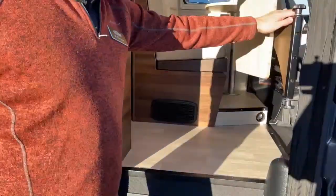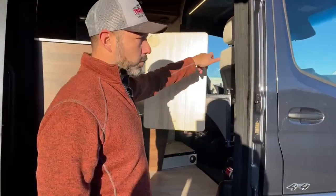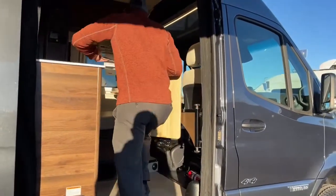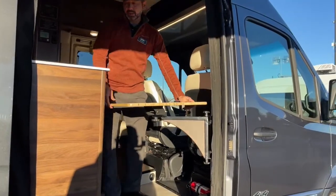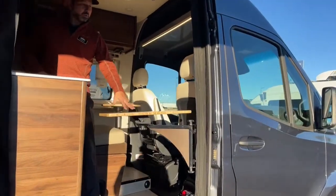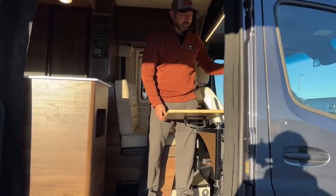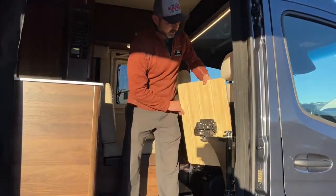As you can see right here, we've got our table. This works really well with the back seat — you can rotate the back seat around, spin it around, put the table down, and it gives you a nice little dining area. You can also use it as a counter extension if you need additional prep area, or you can turn it like this and rotate your seat around. Storage basically sits right here behind your seat.